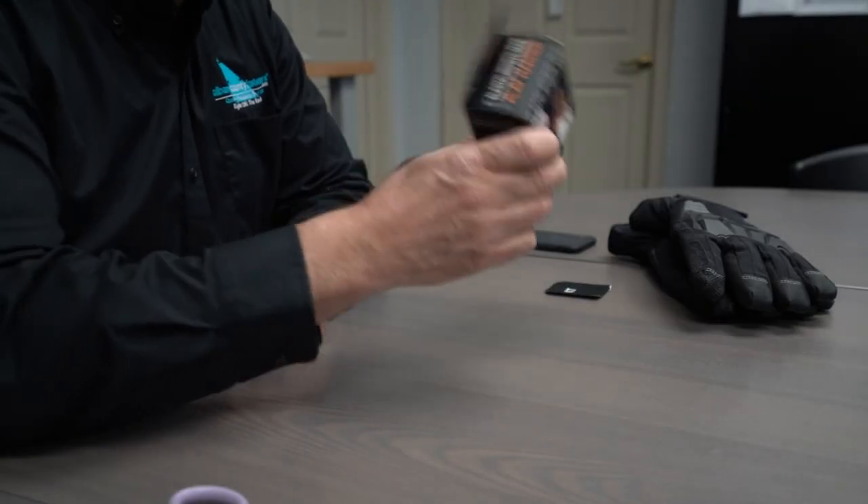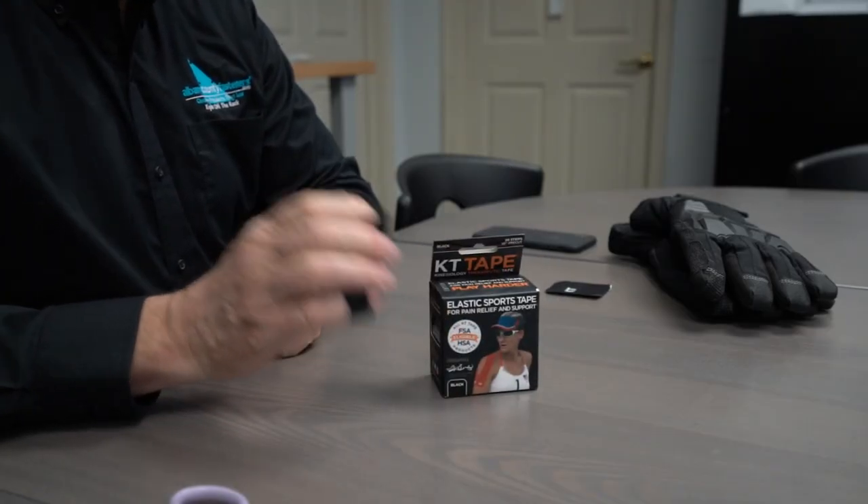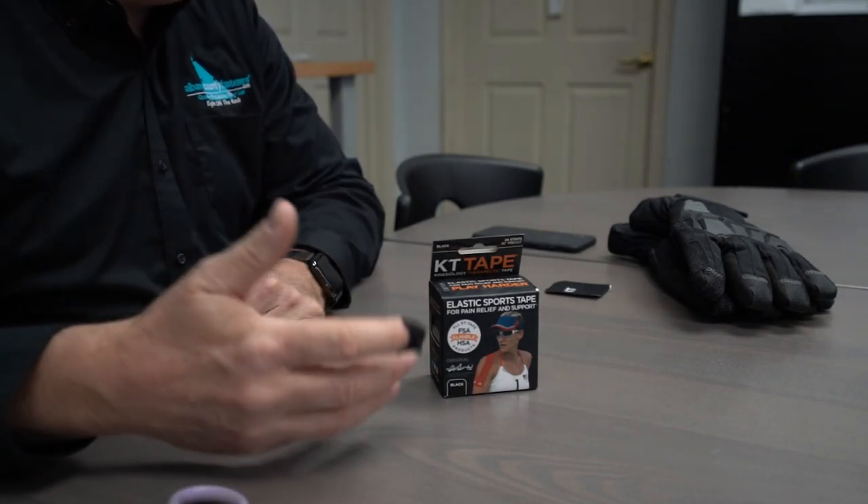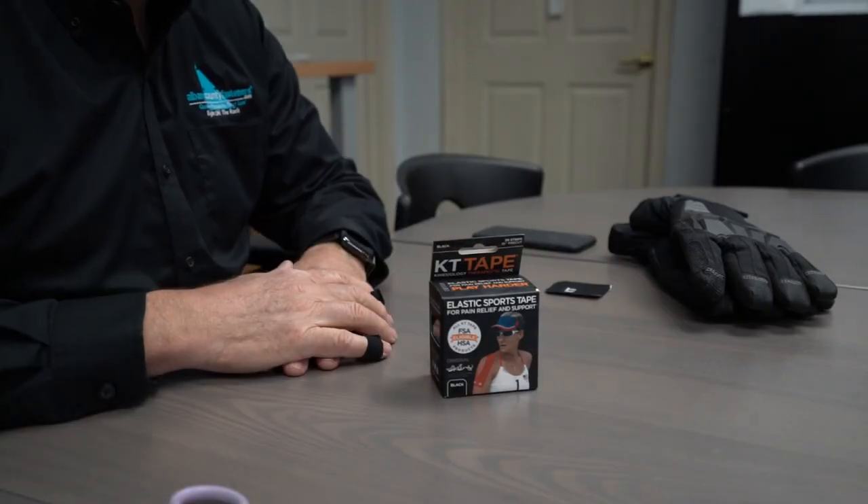I don't sell this stuff, but we'll provide a link below on where you can buy it. You can get it at CVS, Walgreens, Duane Reade, Target, or any big box store. You can also order it online from Amazon. This has to be one of the best things I've found in lieu of using band-aids on your fingers. That's my quick tip — thanks for watching.